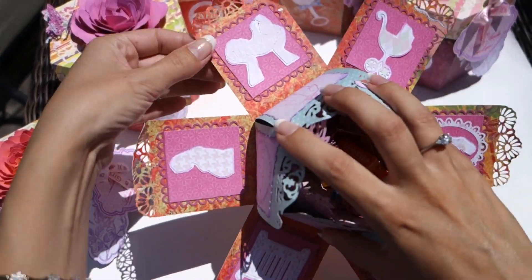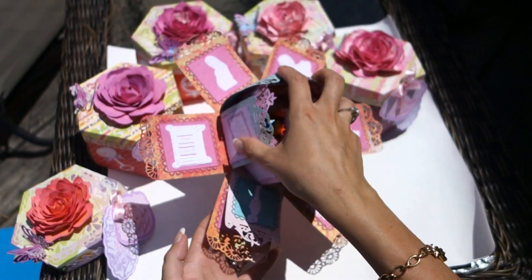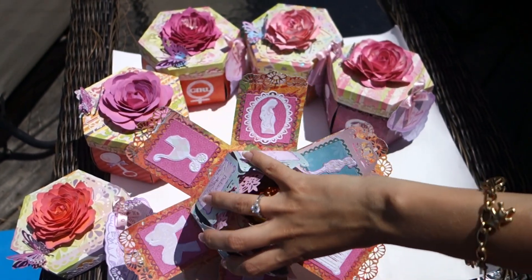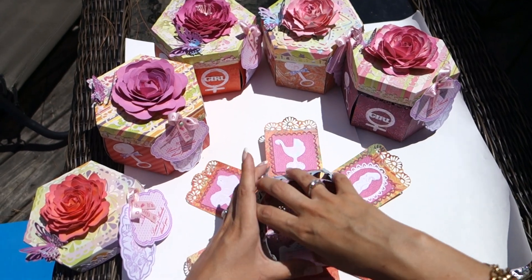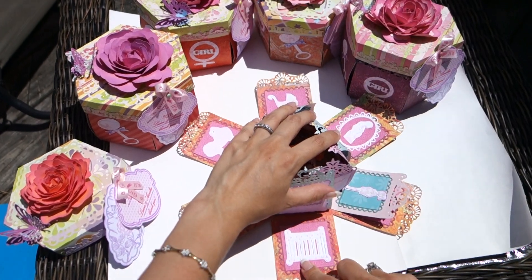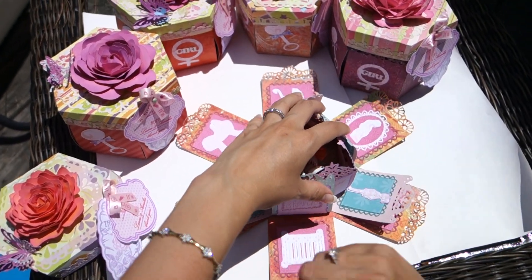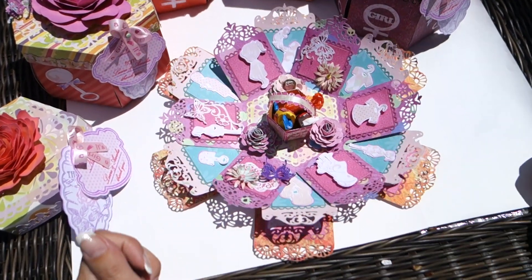Here's the stroller, baby, pregnant woman, and some foliage. And I also tried to do a criss-cross with similar patterns — like stroller against the stroller, pregnant woman against pregnant woman, and baby girl against baby girl.